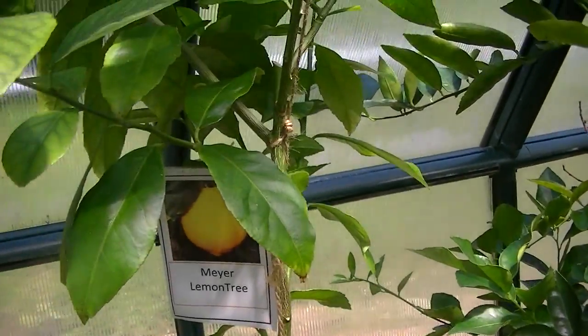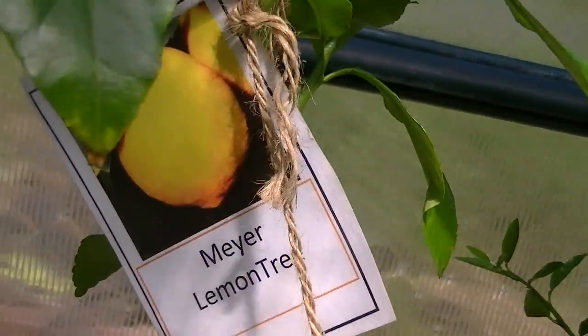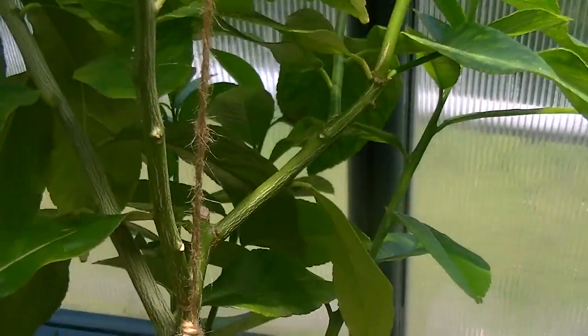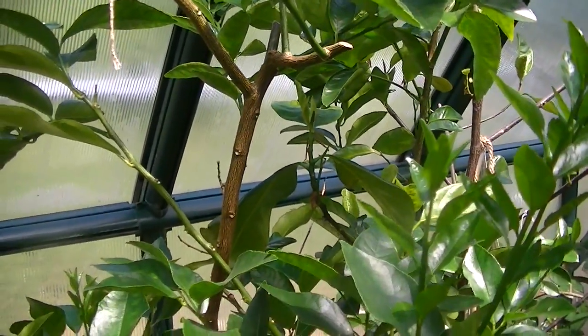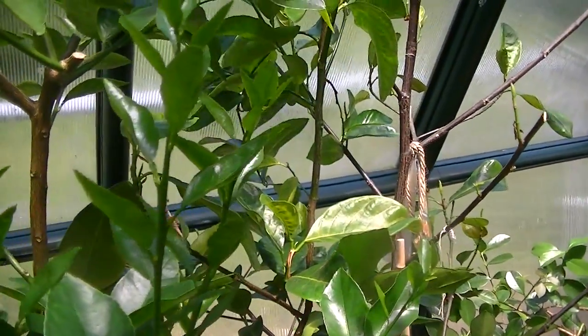Here is another lemon — another kind of Meyer lemon. It'll look like that. This is what it looks like full grown — I think it will produce fruit this year. This is a lime tree — produced fruit all through the winter, should be blossoming soon again.